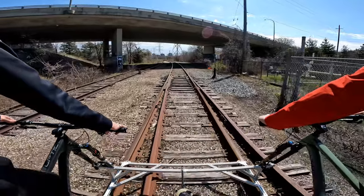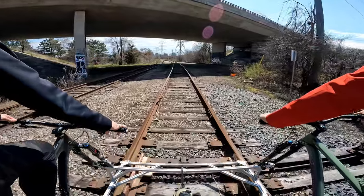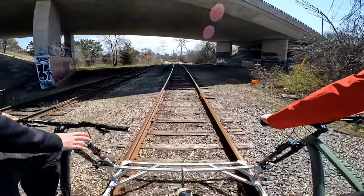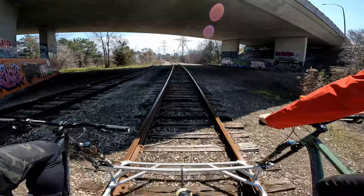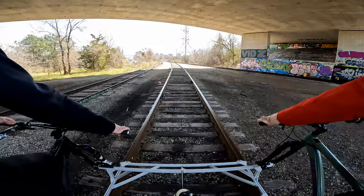Whoa. Slow down right now. Dude, this thing is fucking mint. It seems to plasticize some of that flexing to the floor.